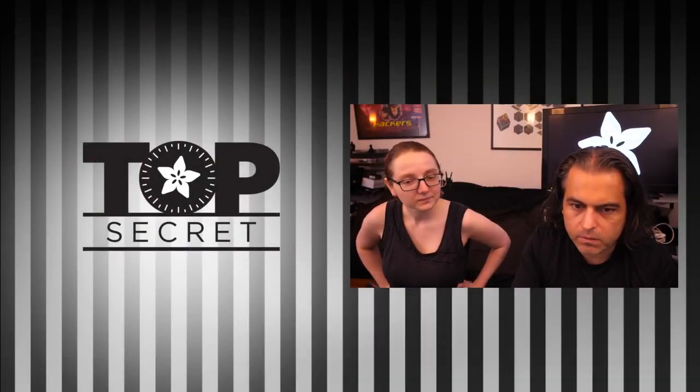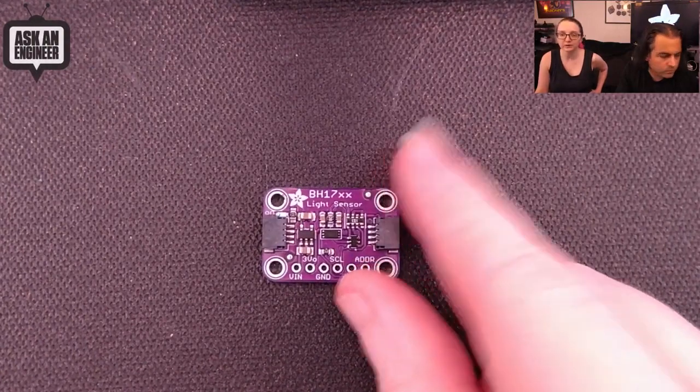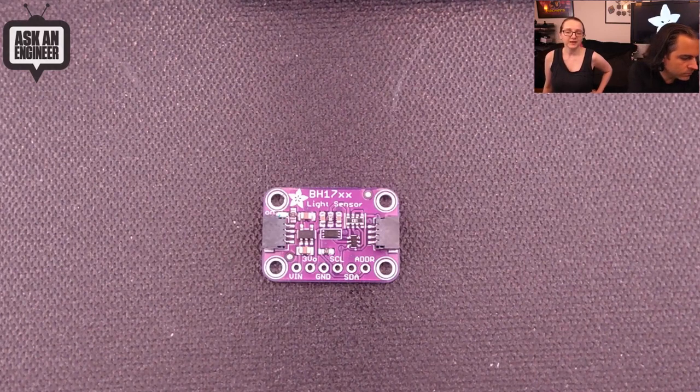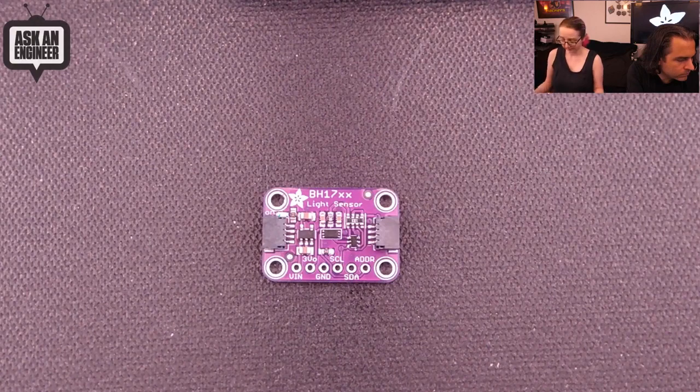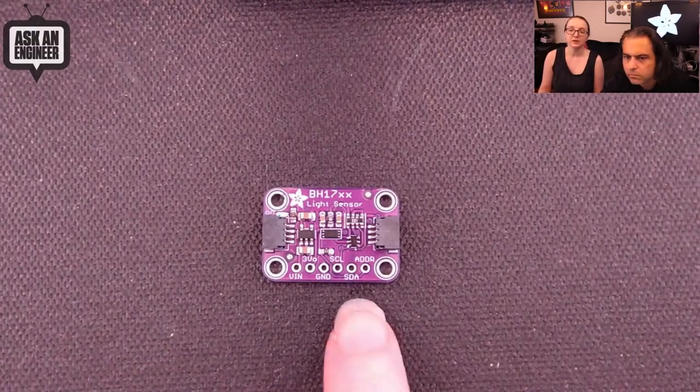So what's the top secret this week? This time I'm working on a slightly older one from a while ago — a breakout for the BH1750. This is a lux sensor that's actually kind of old, but a lot of people use it. People search our site for BH1750 and nothing comes up, so we thought we'd make a breakout for it. It's a light sensor used in a lot of people's projects, and we're really good at making little breakouts for I2C sensors, so I put it onto a STEMMA QT compatible board.